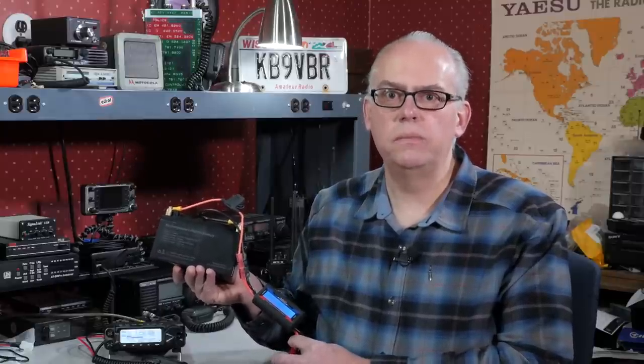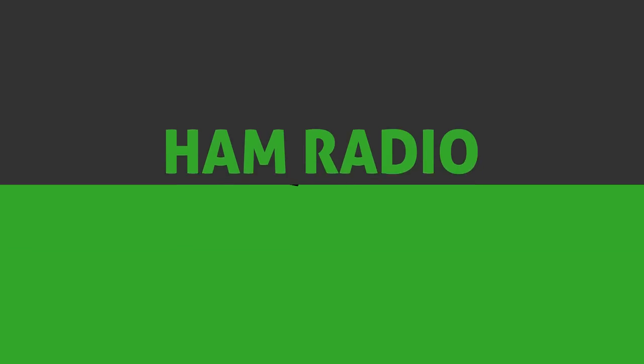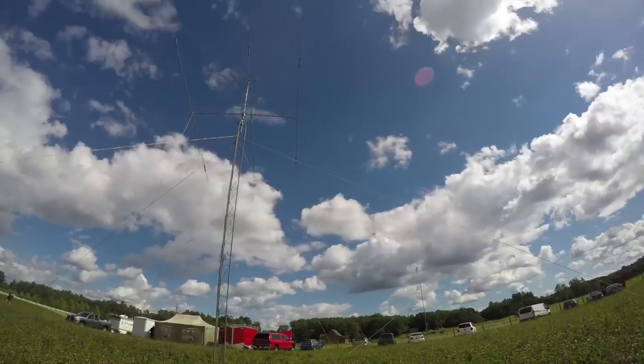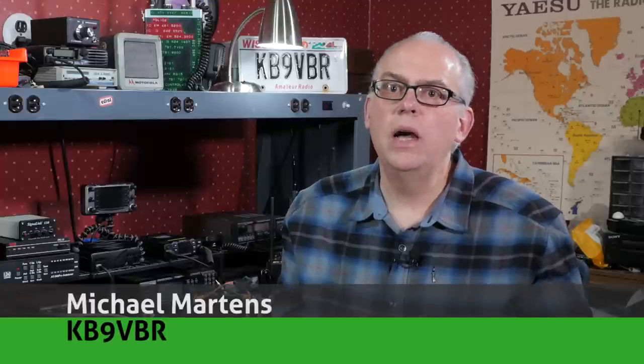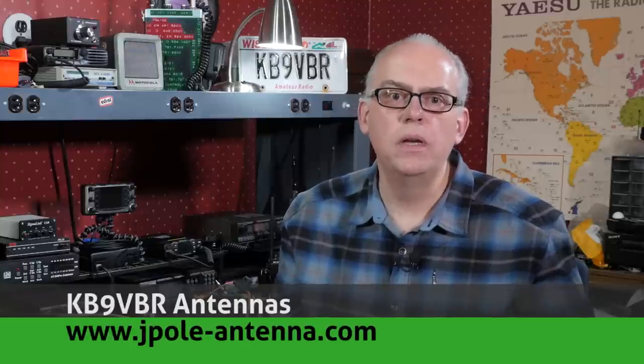You're going to have to keep watching to find out. Hi, I'm Michael KB9VBR, your host for HAM Radio Q&A. I'm on a mission to inspire and educate the amateur radio community, so if this is your first time watching, please consider hitting that subscribe button.